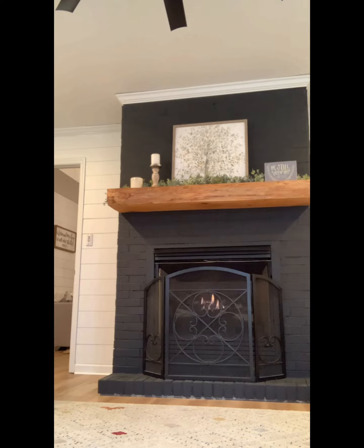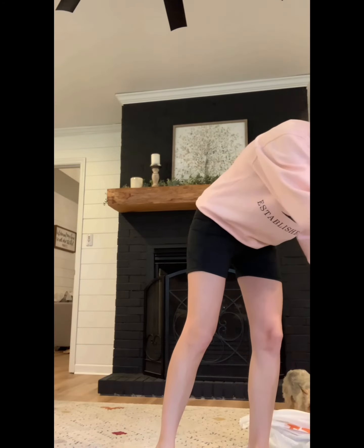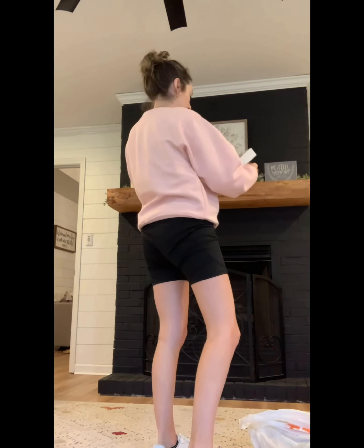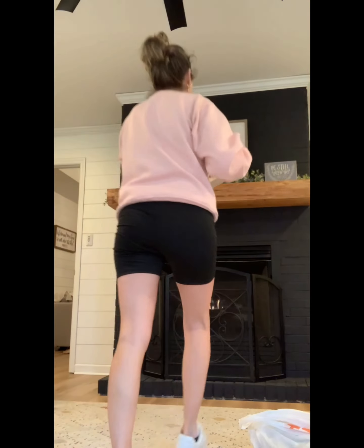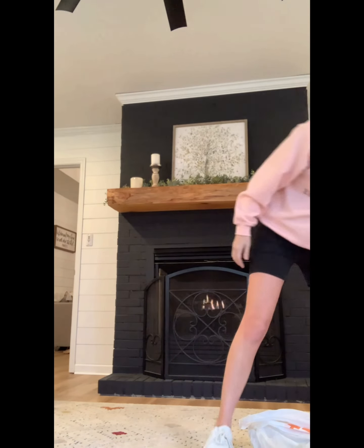I went ahead and used the two candles I already had up there before — I really liked those. I tried to reuse the other sign I had on the right, but I just did not like the gray; I did not think it looked good. But I bought a sign for my daughter's bathroom today that I decided to try out up there and I love it. I think it looks perfect, so that sign is going to stay on the mantle.